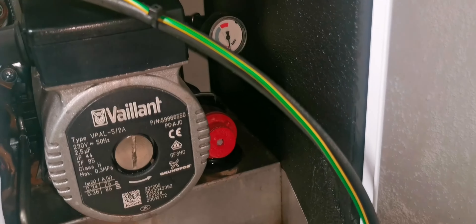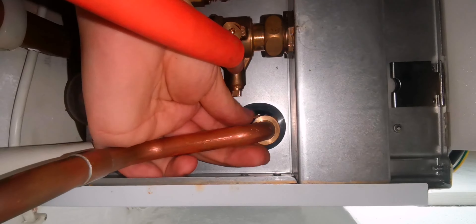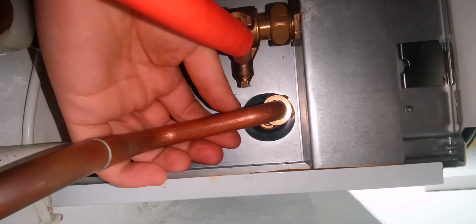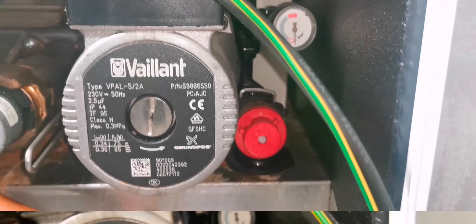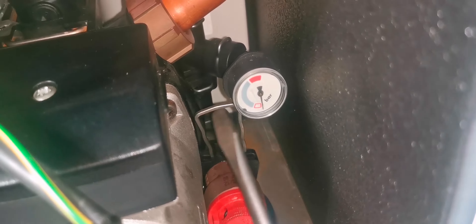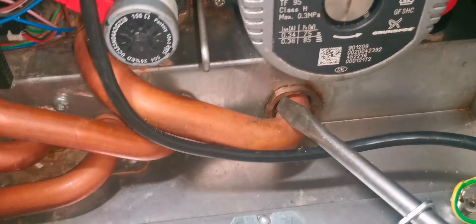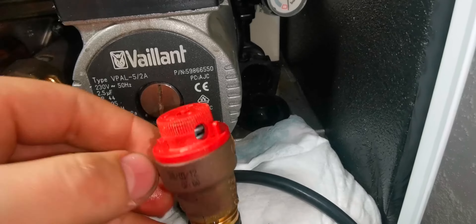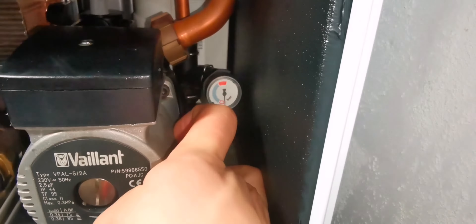Now I go through to change the PRV. I unscrew it from the bottom. Once the PRV starts leaking it often disturbs the seating and will never close properly again, so the PRV and expansion vessel issue normally go hand in hand. If you're going to pump up the expansion vessel you might as well change the PRV. Get a rag ready at the bottom because a bit of water will come out, and you just pull it out once you've unscrewed it from the bottom.